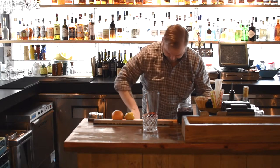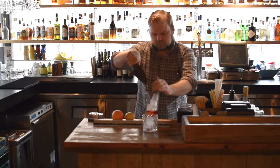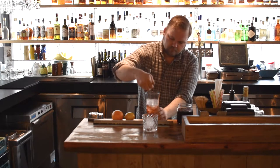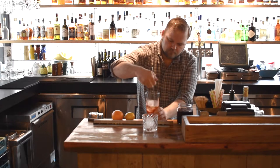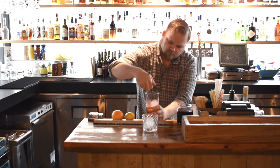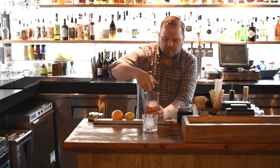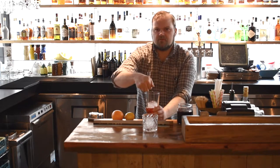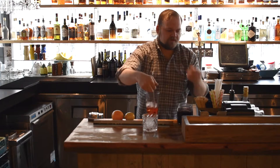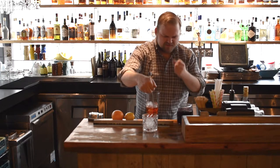And then we're ready to stir. You're going to see me keeping my hand on the glass just to try to get an indication of how cold the glass is getting, so I know when to taste it. Don't ever believe anyone that tells you that you need to use a specific number of turns or 42 turns for a Negroni — it's so dependent on the ice you're using. So I'll give that a taste. It needs just a couple more turns.